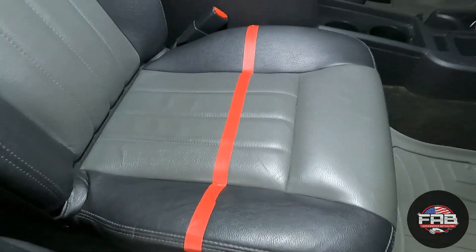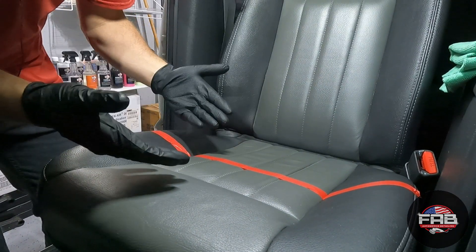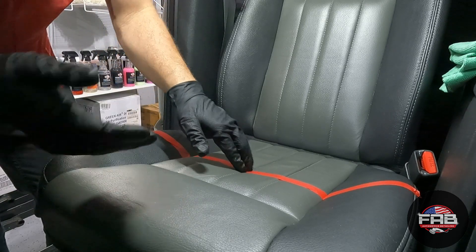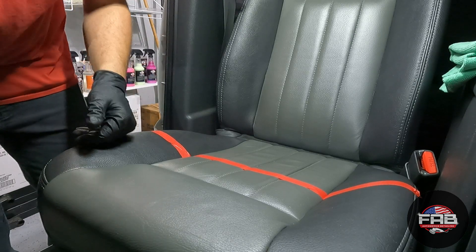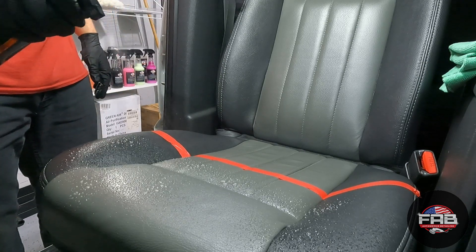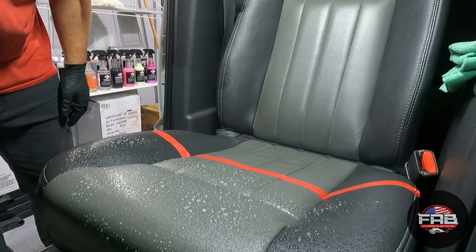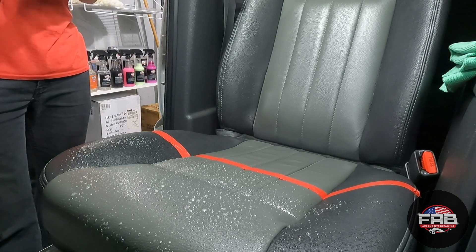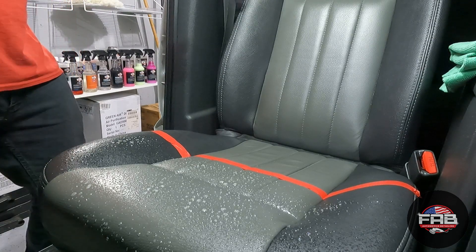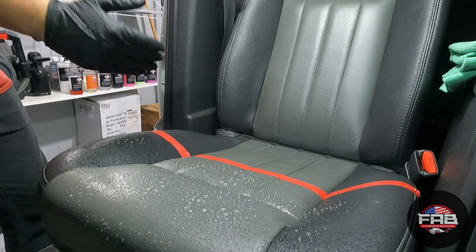I got the tape line set up and we're going to get going. If you've seen my videos before, I do believe in putting work into something. If you want good results, I don't believe in just letting the chemical be the only thing that does it — a little bit of agitation gives you better results every time. We're going to spray it on and let it dwell for just a minute. One thing I absolutely love about this product is that it foams up as you're agitating it. That's going to encapsulate the dirt and lift it to the top of the foam so when you wipe it, you wipe all the dirt off.